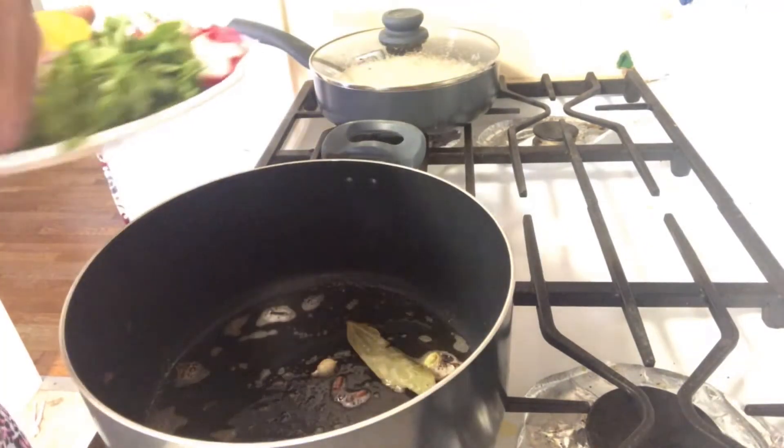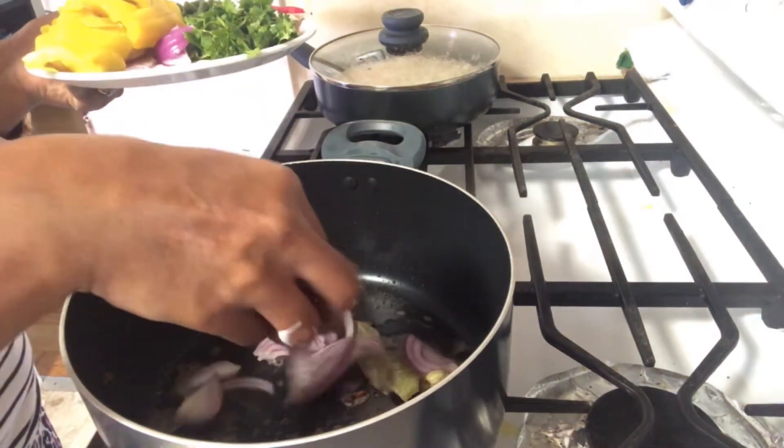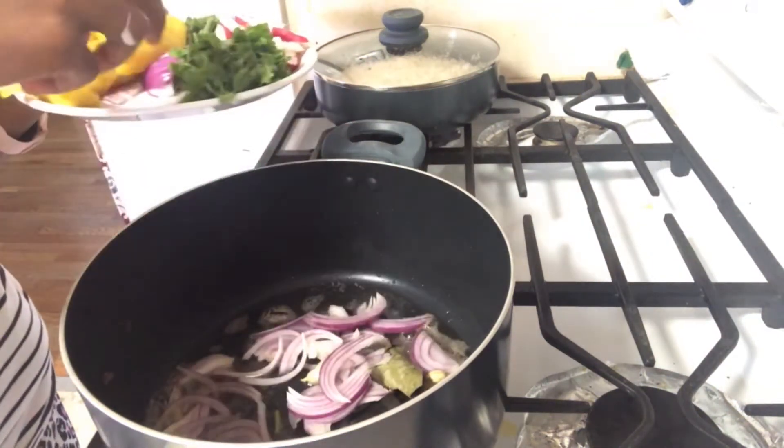I am going to add the bay leaves, cardamom, clove, and onions and fry.